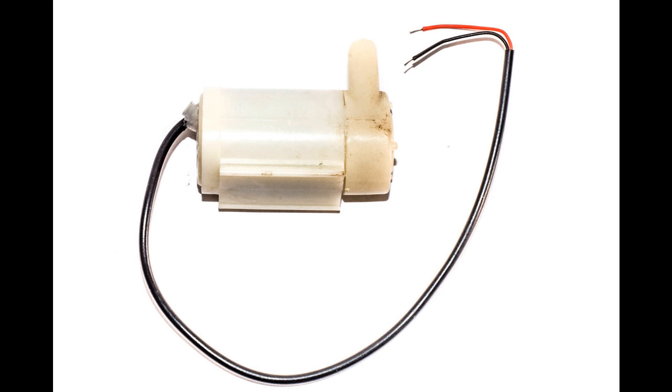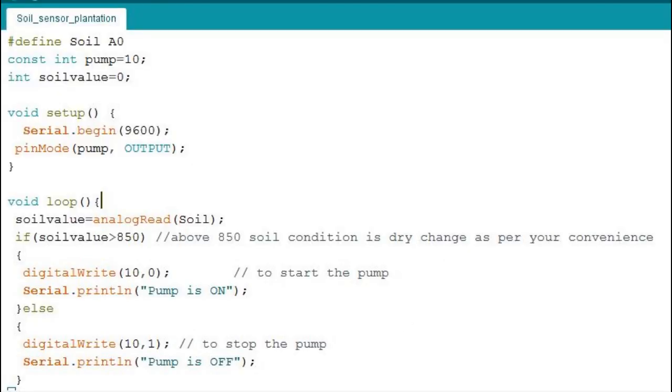Before going to the program section, the immersive pump we are going to use to pump water to the plants must always be immersed in water. Also remember, if it is immersed inside a tank or bucket, water should always be available — otherwise the windings of the pump may get damaged. Always try to keep water in the bucket where you place this pump.